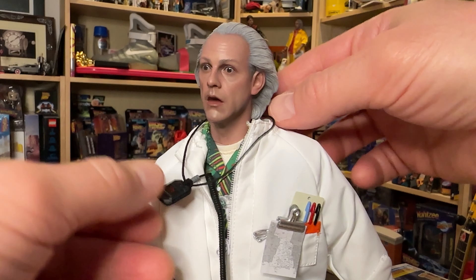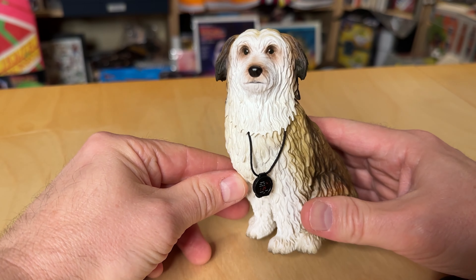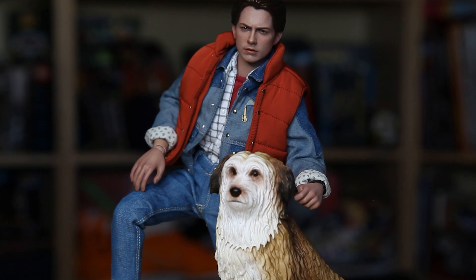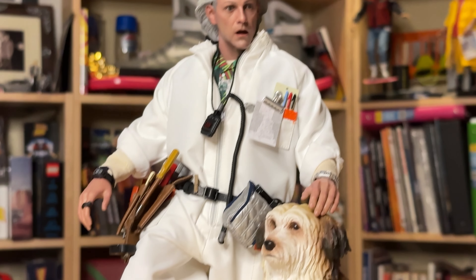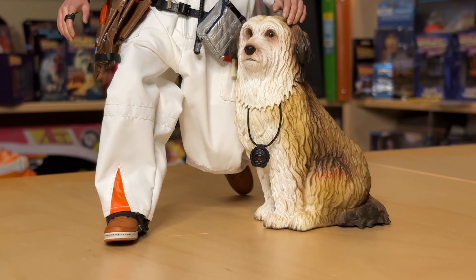Speaking of time, Doc does have a control watch to go around his neck, as well as the counterpart watch that goes on his dog Einstein. So if you happen to have bought the recent deluxe Marty McFly figure, you already have the Einstein figure, and you can dress it out with the accessory watch now. I was never quite sure why they actually included Einstein with the Marty figure instead of Doc, but finally the two can be put together on your display shelf.